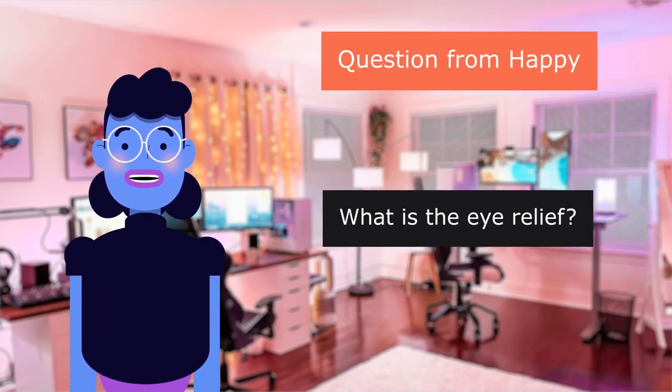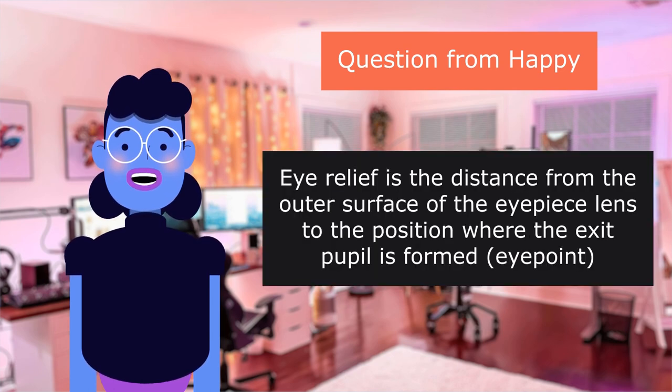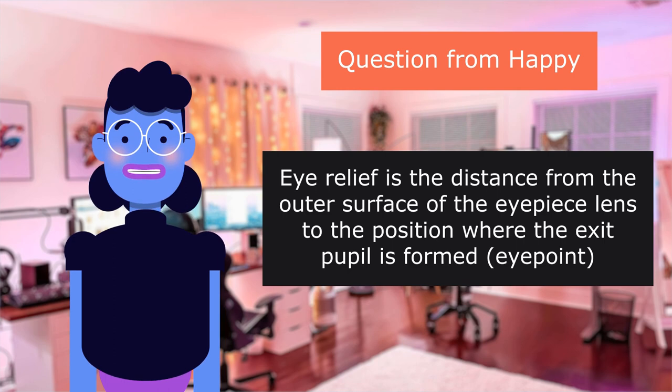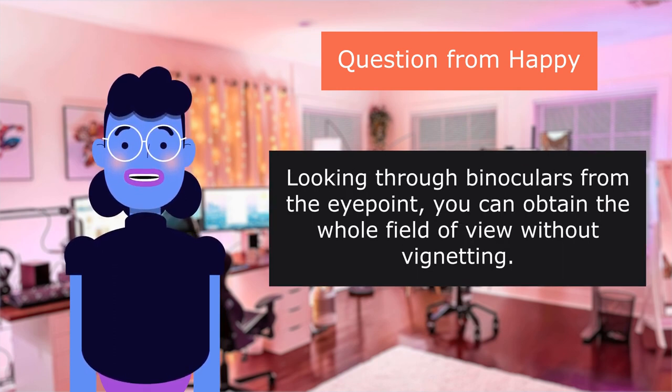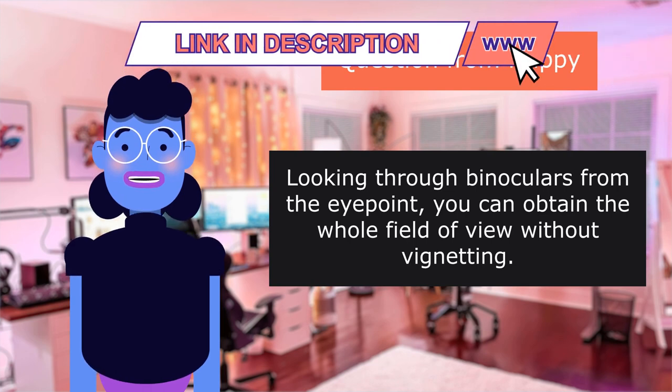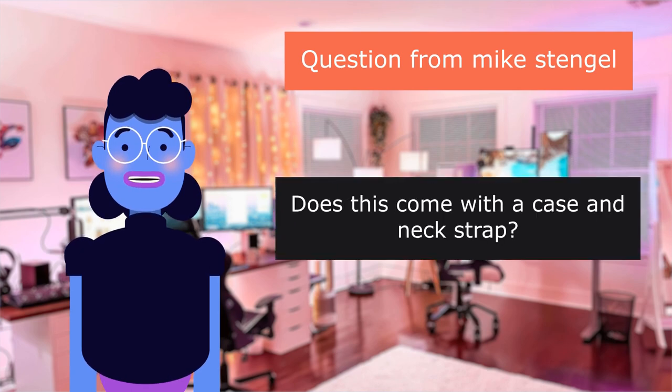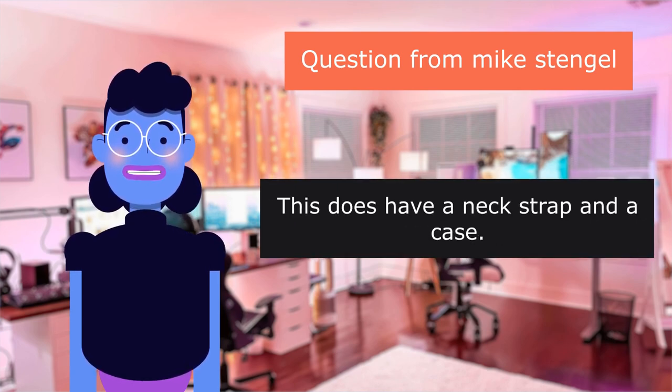Question from Happy: What is the eye relief? Eye relief is the distance from the outer surface of the eyepiece lens to the position where the exit pupil is formed — the point from which you can obtain the whole field of view without vignetting. Question from Mike Smith: Does this come with a case and neck strap? Yes, this does have a neck strap and a case.